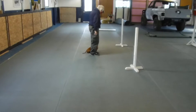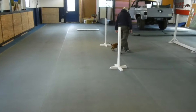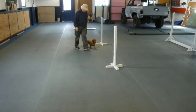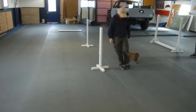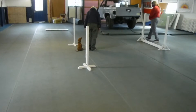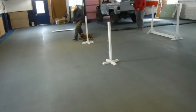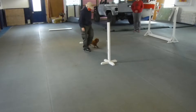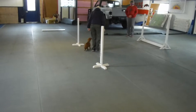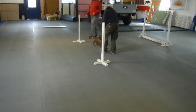Figure eight exercise. Are you ready? Yes. Forward. Halt. Forward. Halt. Exercise. Good. Very nice. Good boy.